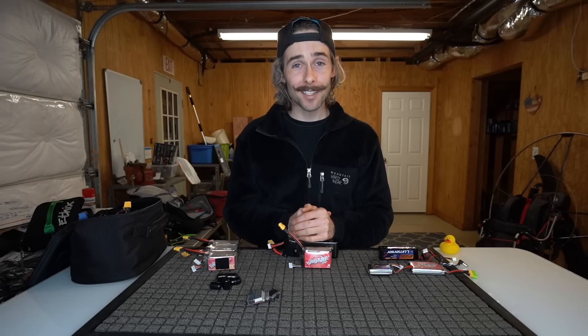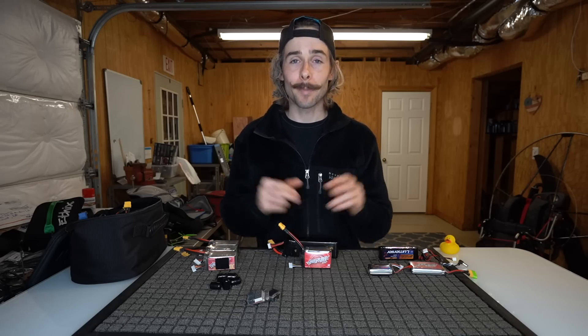I hope you guys enjoyed this video. I hope you learned a lot about lithium polymer batteries, and I'll see you guys in the next one. Bye!